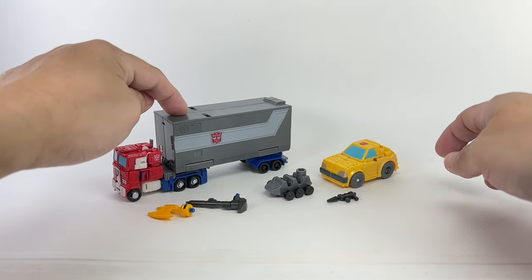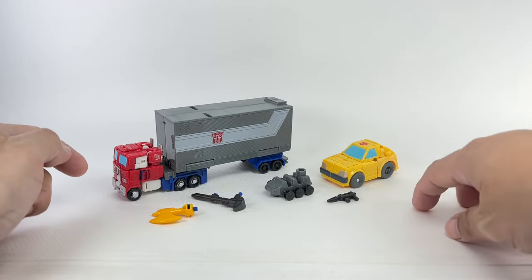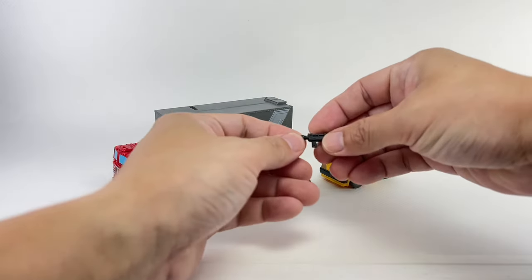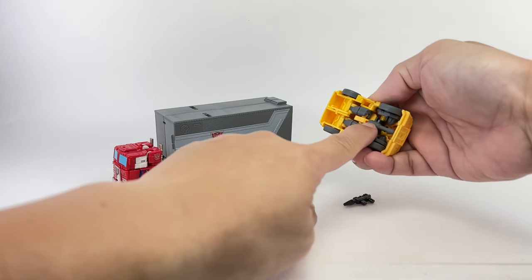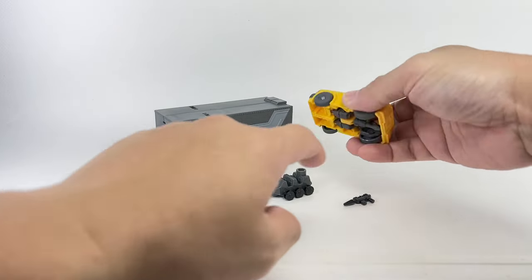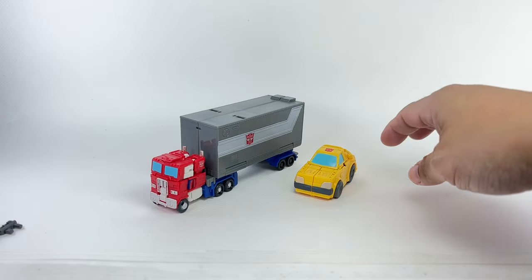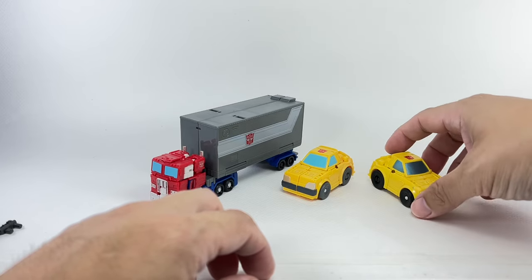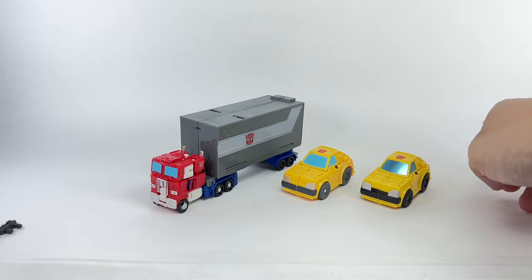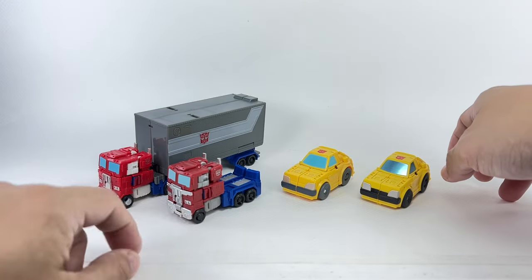So you get Roller, you get a trailer, you get the gun and the battle axe, the Energon Axe for Optimus Prime. And for Bumblebee, you get his G1 styled gun and his original blaster pistol, which I put in alt mode as part of his accessories. Let's start with a little bit of comparisons. Here is the original Kingdom or Buzzworthy Bumblebee Core Class Bumblebee, and here is the Kingdom Core Class Optimus Prime.